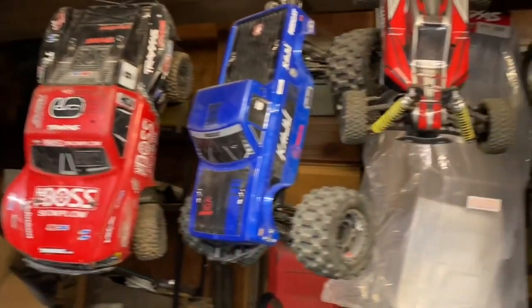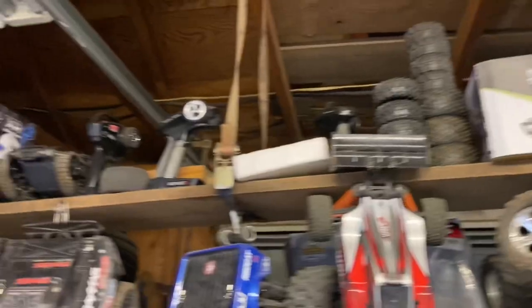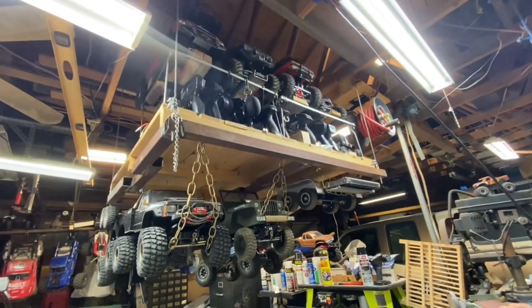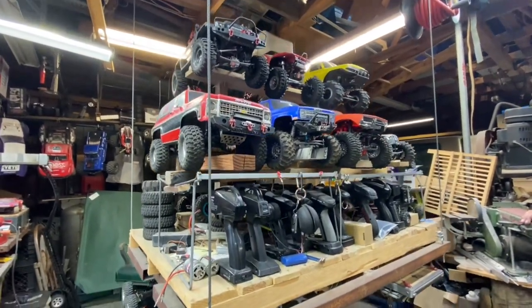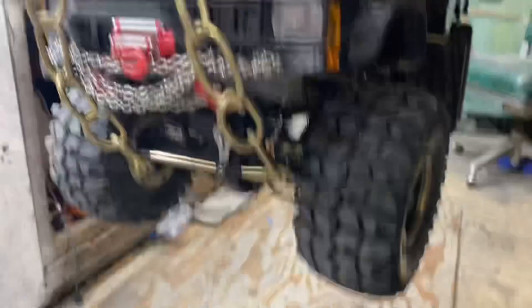Do you have any rock crawler style bodies that you maybe want to get rid of possibly? Pick an RC car, not an action figure.